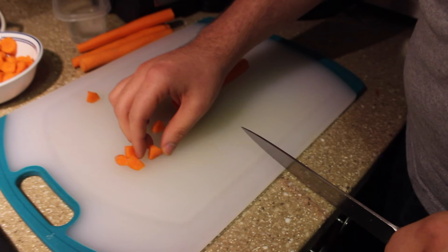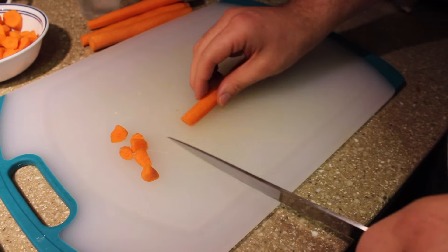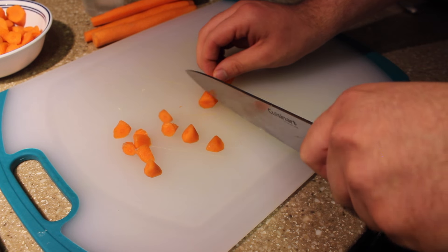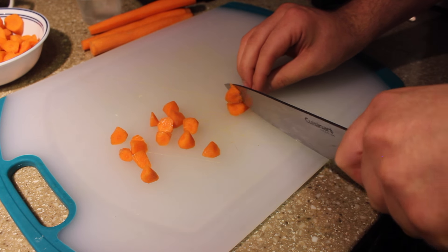To get an oblique cut, basically it's just that you're not parallel when you make the incisions on the carrot. You can also roll it back and forth to get the small, little triangle cuts.